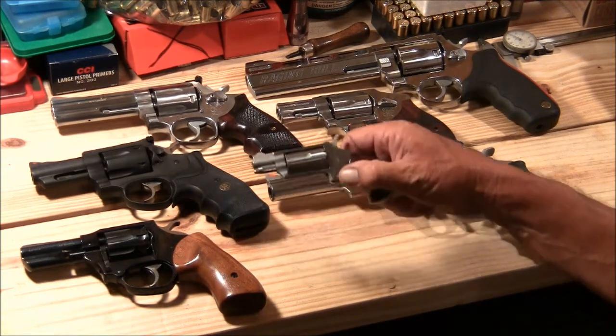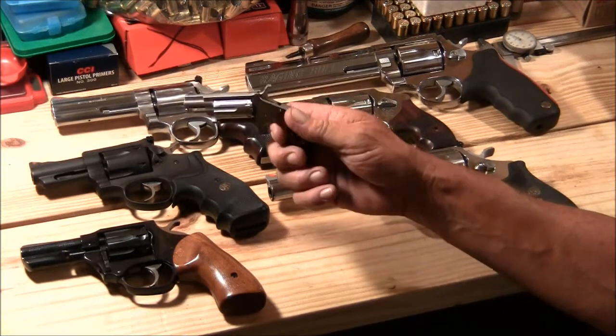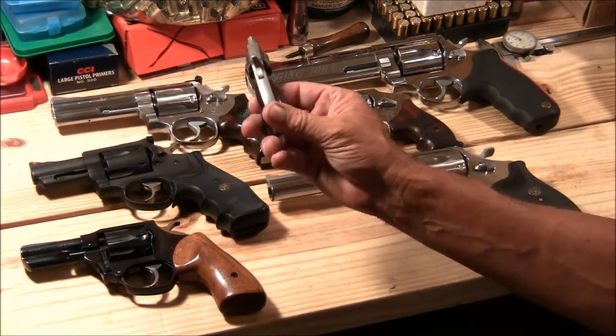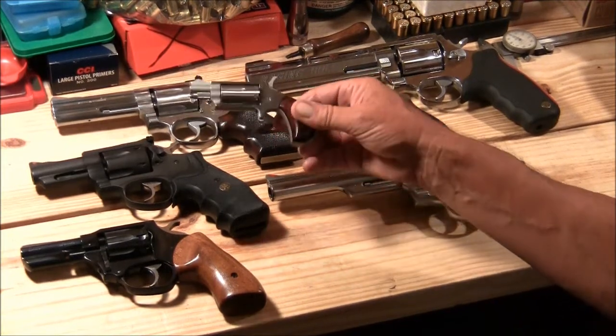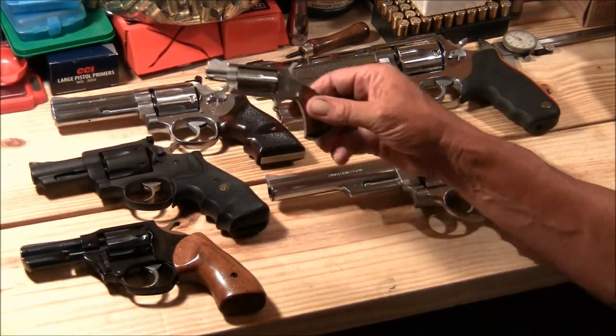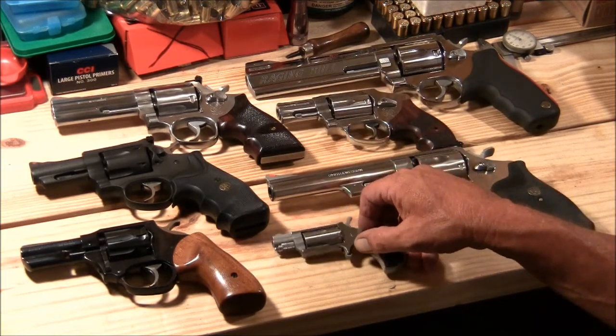Starting off, this one here is a .22 Magnum. It's a North American Arms five-shot — pretty much just a little pocket gun. That's about all you can say about it. I used it in a video where I was actually shooting a watermelon with it.